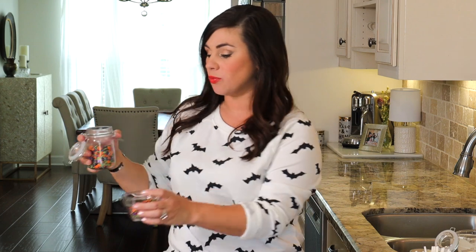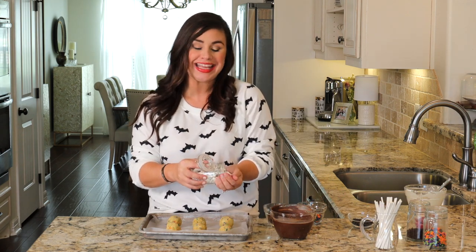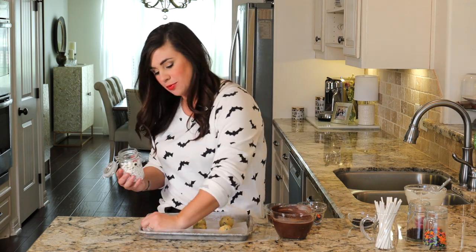Now we're going to do the sprinkle cake pops. Keep in mind that the coating dries really fast and we want sprinkles all over the cake pop, so they need to be easily accessible — putting them in little bowls really helps. Get a few of the little eye candy decals out and ready to use. I always use a rimmed tray when working with sprinkles so they don't go flying all over the counter.